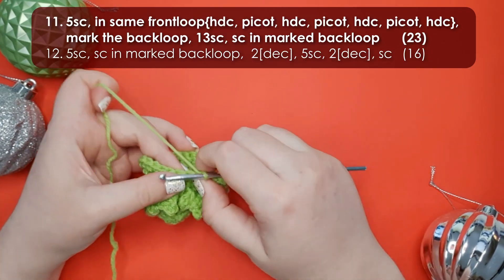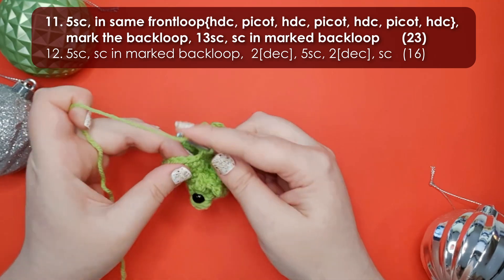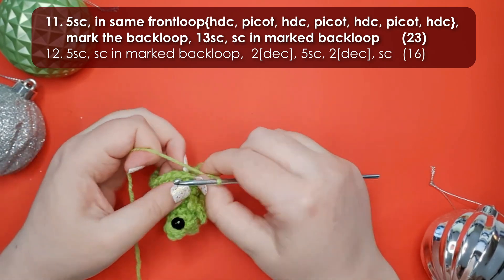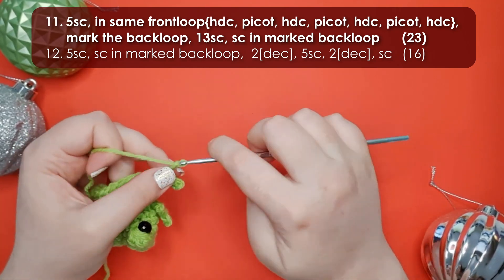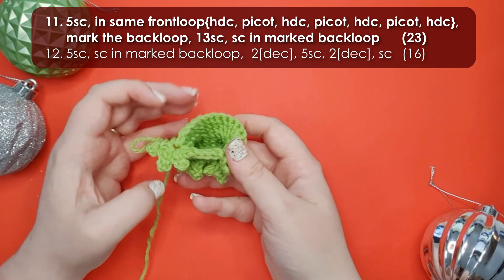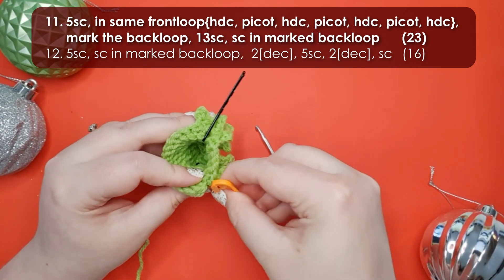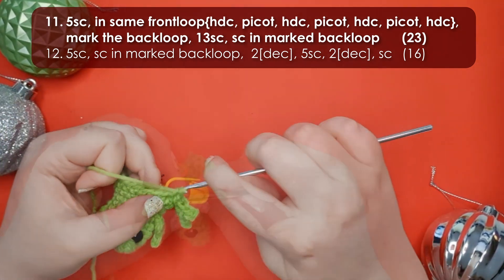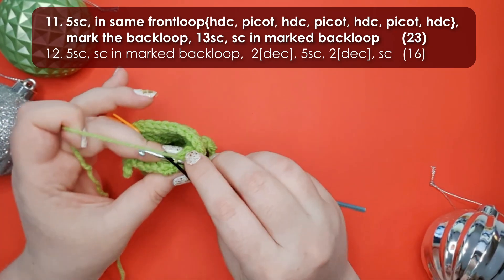In row eleven we work five single crochet across his tummy, then work his final foot into the next stitch — three repeats of a half double crochet and a picot, and then a final half double crochet to finish the foot. Note: mark the back loops of those stitches as indicated in the pattern. We then continue row eleven by working 13 single crochet back around to the first foot, and single crochet into that first marked back loop.